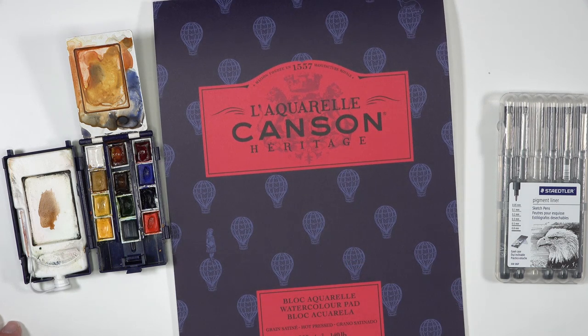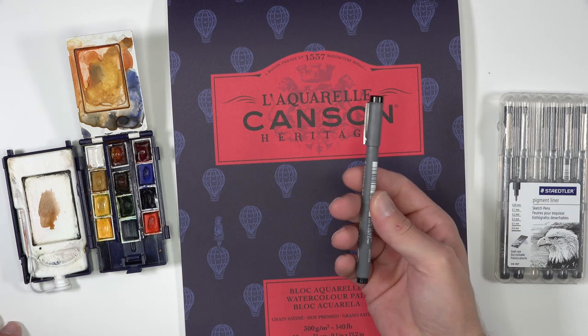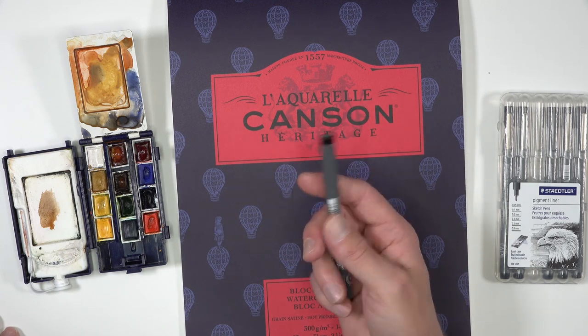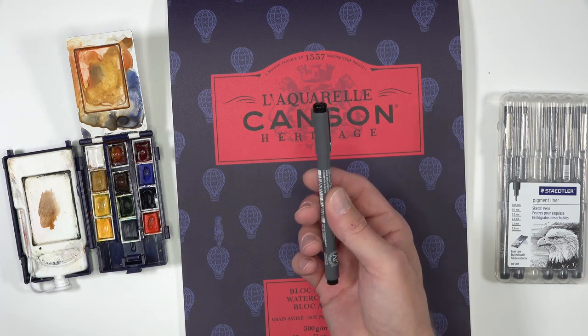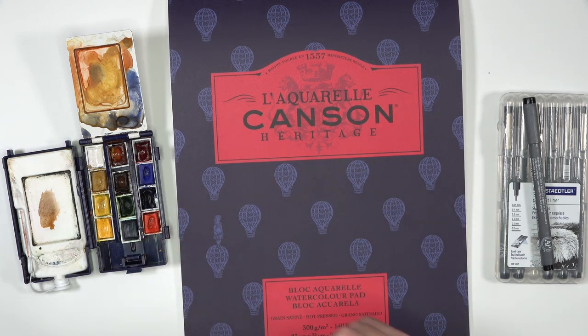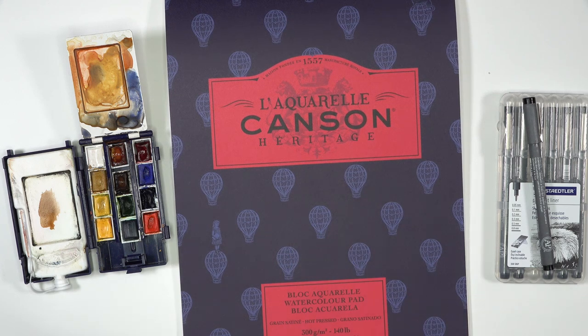Before we get into the drawing process, let me mention the materials I'm going to be using. I'm going to use a drawing pen made by Stiegler, size .2. The reason I'm working with an ink pen is because I want to make sure I'm not spending time erasing or trying to refine my drawing — I want my lines to be deliberate. I'm also working on Canson Hot Press Watercolor Paper because I'm going to apply a bit of watercolor to quickly define some values, making the gesture drawings appear a little more interesting and challenging.